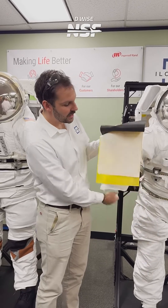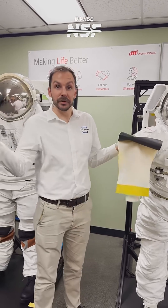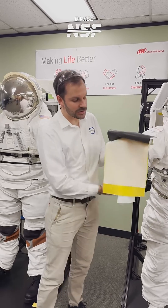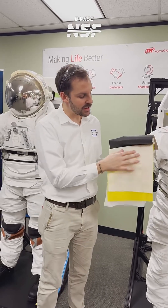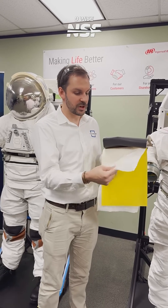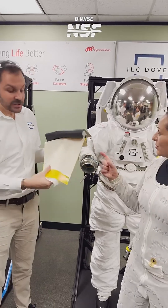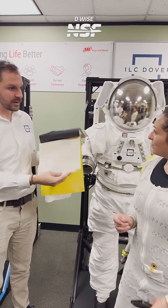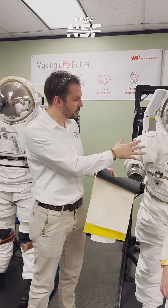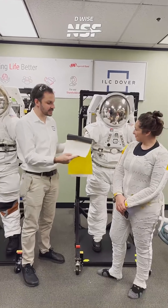Then you have the outside restraint layer on top of that, which keeps that balloon from continuing to balloon out. It maintains certain shapes, flex joints, and rotary joints. It's a very high-strength layer that holds the structural load of the suits — rated at about 350 pounds per square inch of tensile load. The suit doesn't reach pressures that high, but you have to maintain the factors of safety that NASA requires.